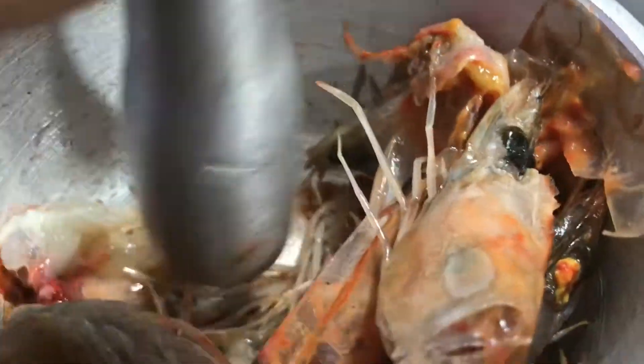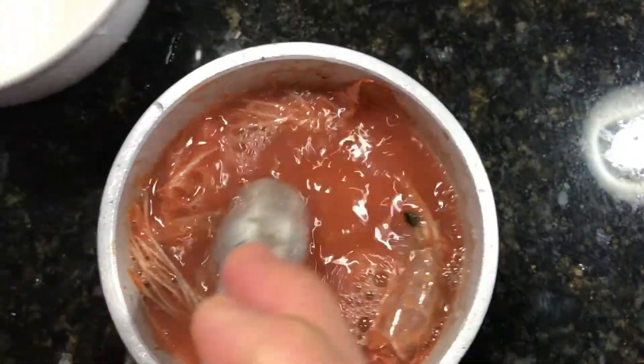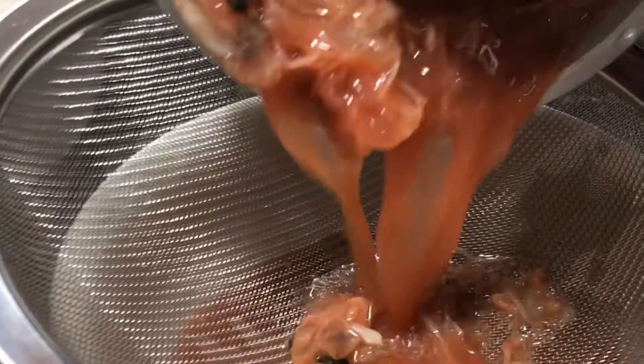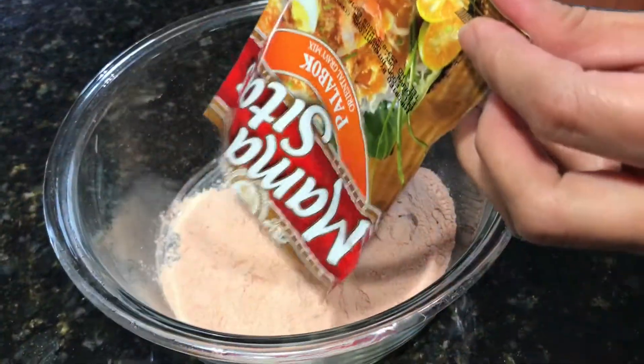Now we will prepare our shrimp broth using one cup of shrimp heads. We will begin to crush the heads of the shrimp, and after all the shrimp heads are crushed we will add one cup of water. Doing this method will add a lot of flavor to your palabok. Finally, we will strain this through a strainer and here is your shrimp broth.